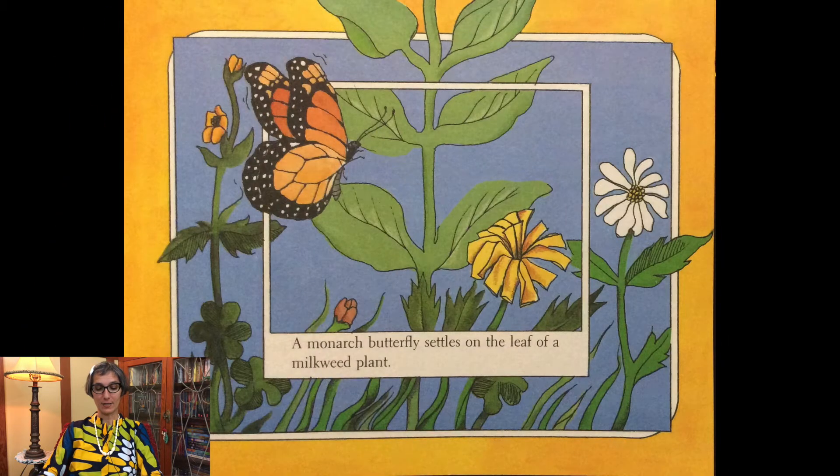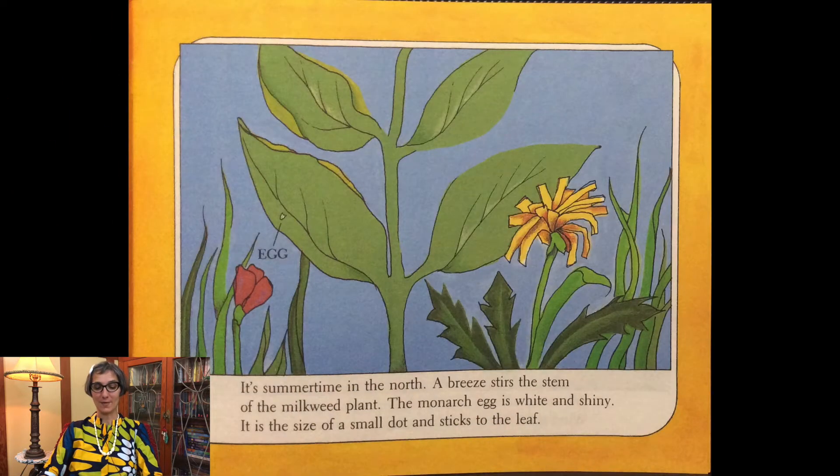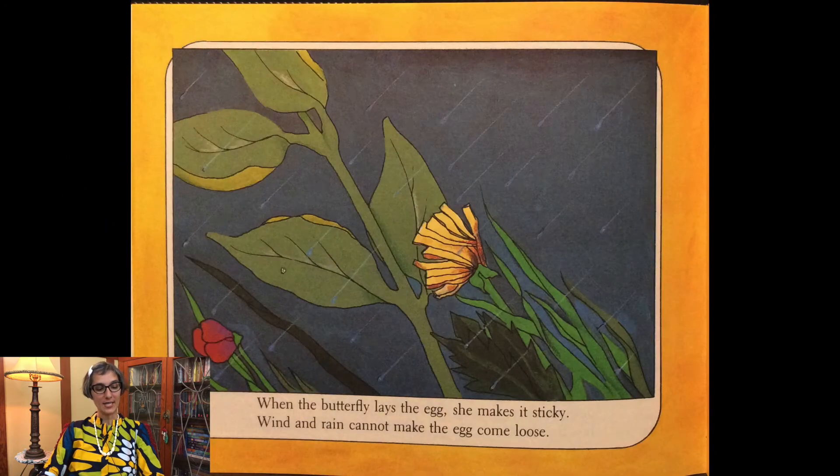A monarch butterfly settles on the leaf of a milkweed plant. She gently presses a tiny egg onto one of its leaves. The egg is the beginning of another monarch butterfly. It's summertime in the north. A breeze stirs the stem of the milkweed plant. The monarch egg is white and shiny — the size of a small dot — and sticks to the leaf. When the butterfly lays the egg, she makes it sticky, so wind and rain cannot make the egg come loose.